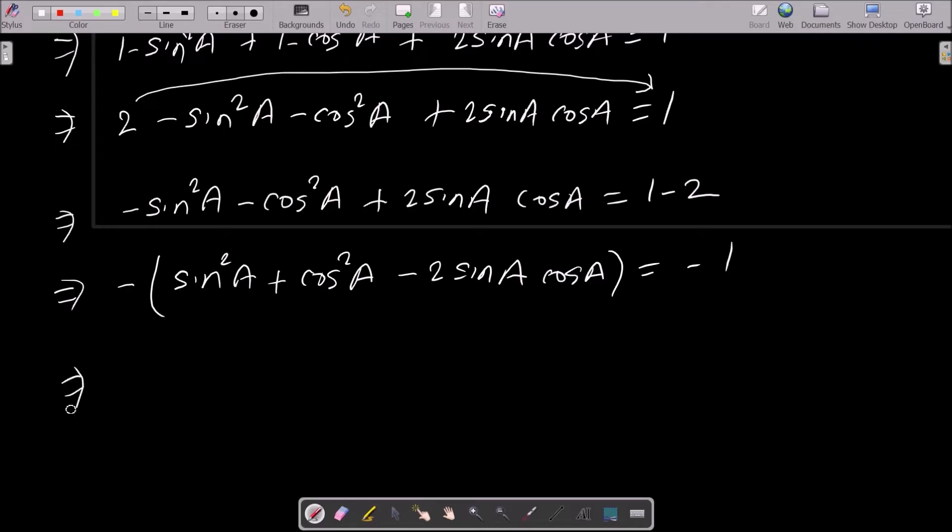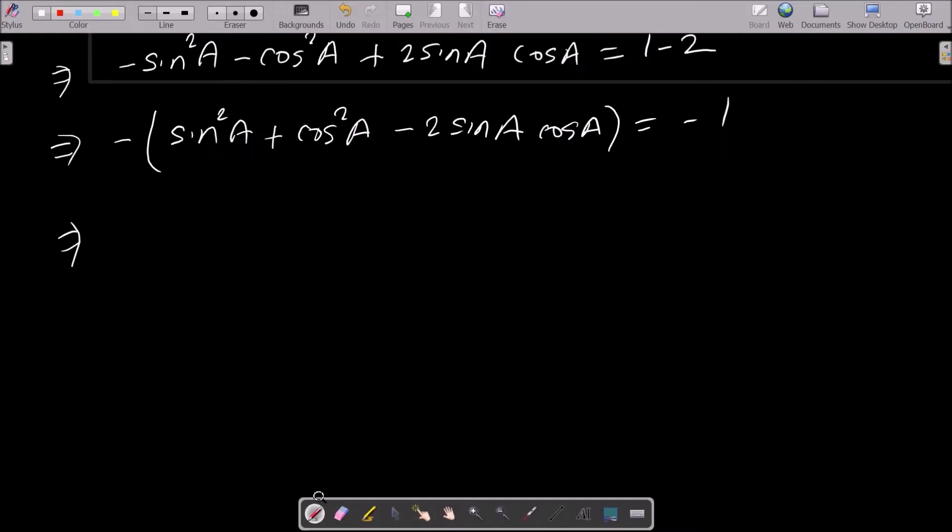Both sides have a minus, so those cancel. We can now recognize the formula: a squared plus b squared minus 2ab equals (a minus b) whole square, where a is sin a and b is cos a.